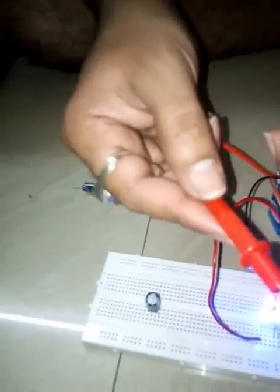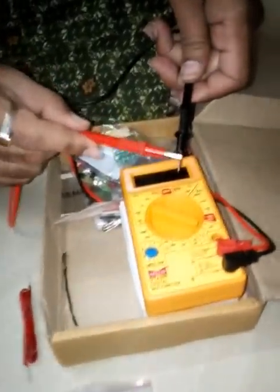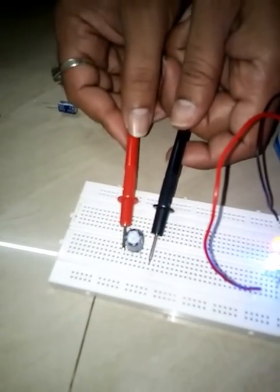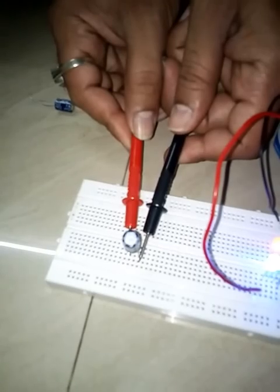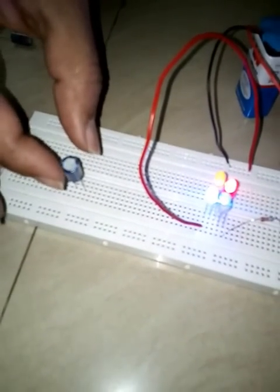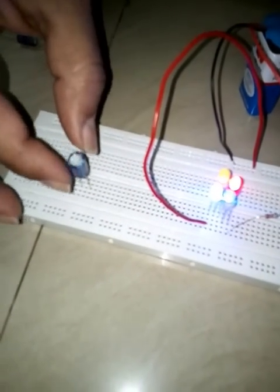I am going to discharge the capacitor first. After that I will place the two test probes and you can see the reading is zero, which means the capacitor is not charged right now.